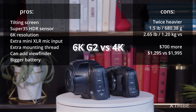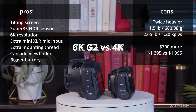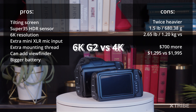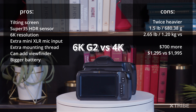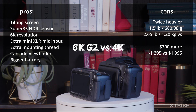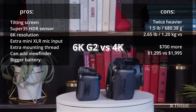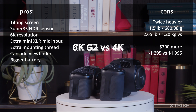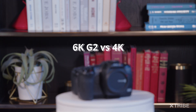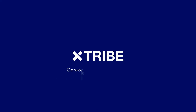Here's a short summary of the pros and cons I've noticed between the 6K G2 and the 4K Blackmagic Pocket Cameras. I do recommend getting one of the Blackmagic Pocket Cinema Cameras — which one to get, 4K, 6K G2, or 6K Pro, depends on what features you need for your projects. Thank you for watching.